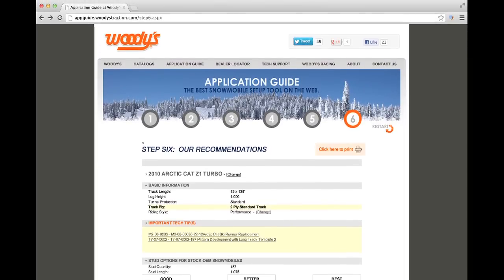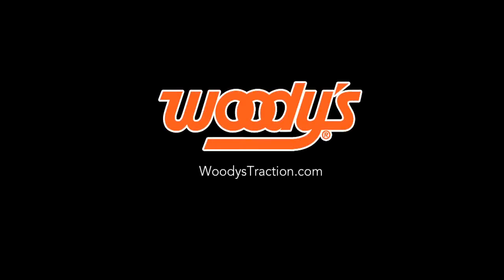If you like what you see, print the page and take it to your snowmobile dealer to make your purchase of Woody's studs, support plates, runners, and template. We hope this video has helped you. You can get more information about Woody's products at woodystraction.com. Thanks for watching.